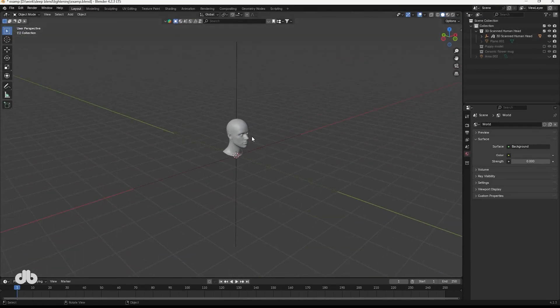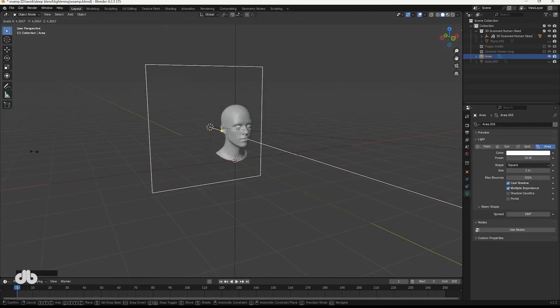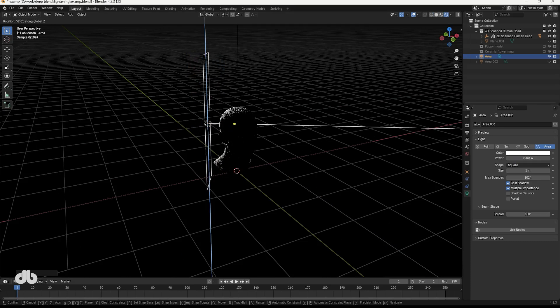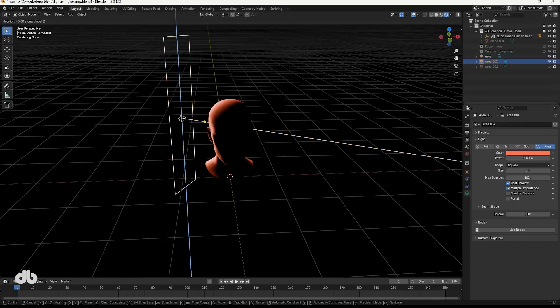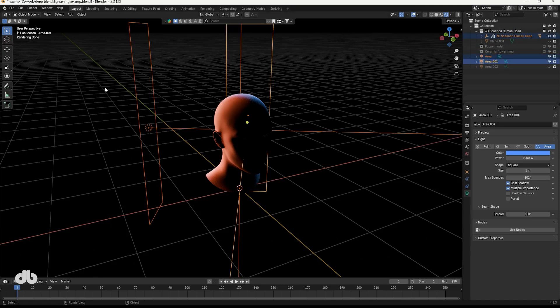Let's jump into Blender and set up some rim lighting. First we'll create a rim light for a human head — you can use an area light for this. Place it behind the subject, scale it up, and adjust its strength. For a one-sided rim light, position it slightly off center and tweak the angle. You can even add color, like red on one side and blue on the other, for a dynamic two-tone effect.